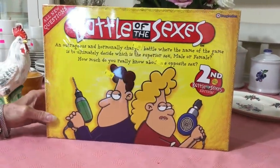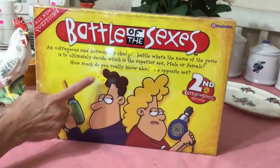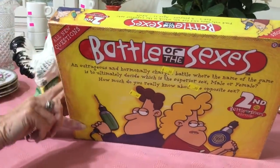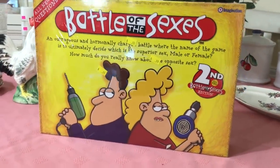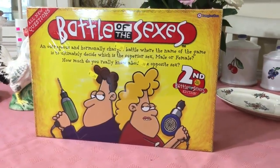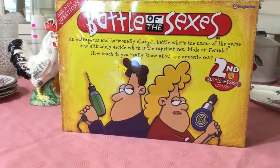There's nothing really vintage about this 2006 edition of Battle of the Sexes board game, but I did pay $0.99 for it. I pick up games and puzzles and toys when they're unopened like this because they sell pretty well on eBay. I think they sell in the $10 to $15 range, so it's a good investment to pick them up when you see them.